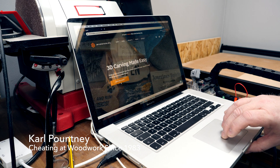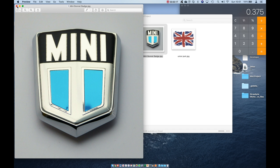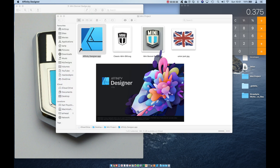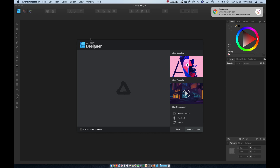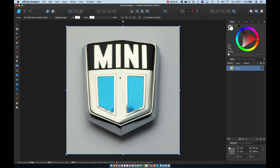Let's start on the computer. This is a gift for somebody mad about the Austin Mini and I have a photograph of the bonnet badge from the car — that will be our starting point. The finished artwork needs to be a vector diagram and I'm using Affinity Designer to trace out the shape of the badge elements.